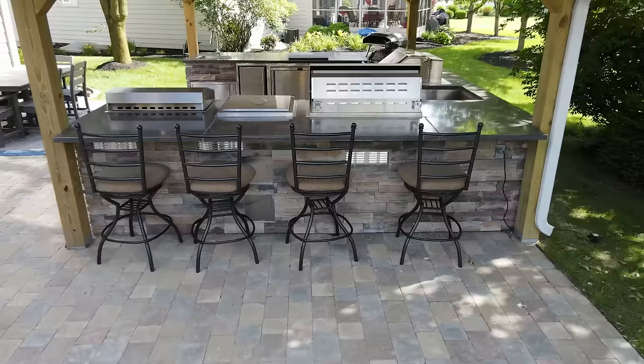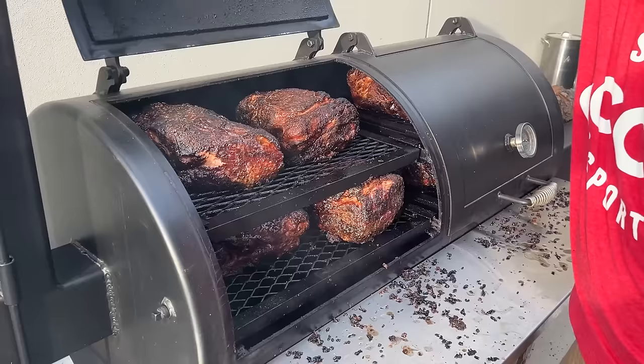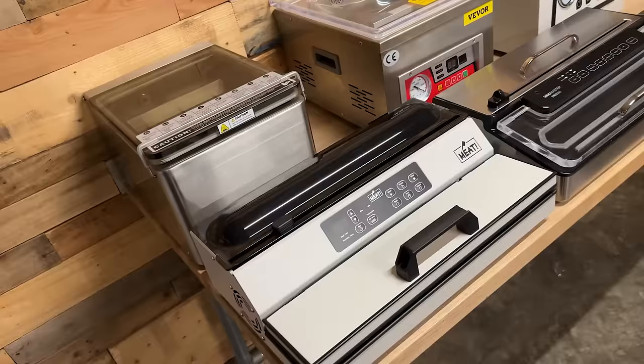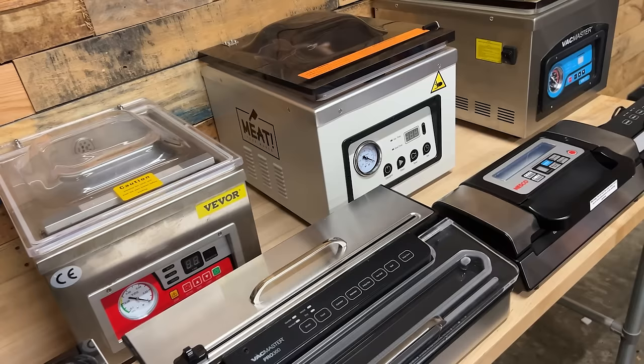I'm David Gafford, and here at The Barbecue Lab, we help you grow more confident in your backyard barbecue, and the vacuum sealer plays an important role in what we do. I'm pretty sure that like us, you cook briskets and pork butts to feed a crowd, and the vacuum sealer is like magic for leftovers and freezing grilled and smoked meats. They come with a price tag as low as $50 and can range well into the thousands of dollars, so we're doing the testing for you so you can decide which unit is right for your budget.